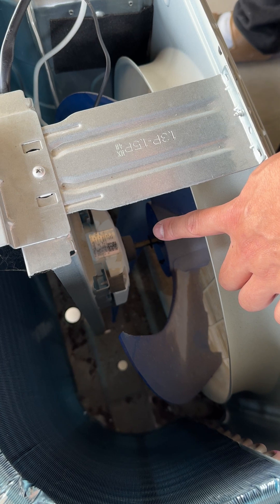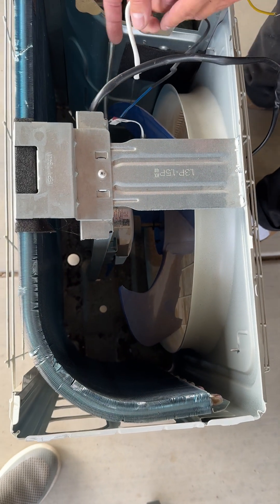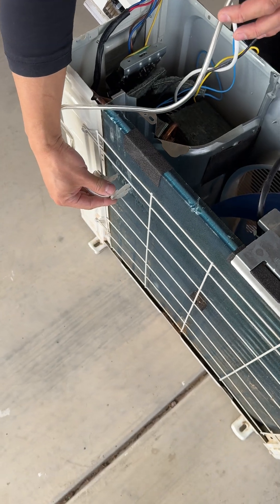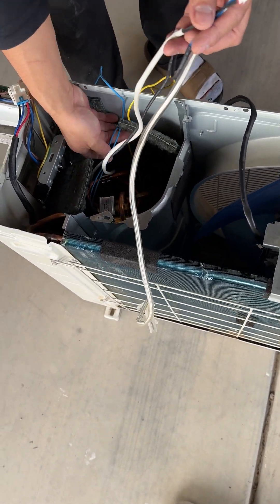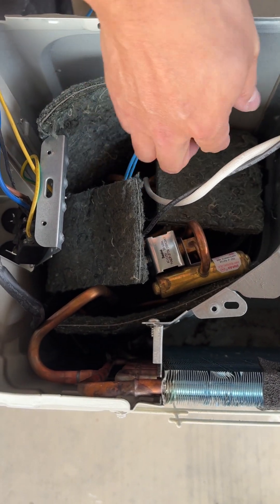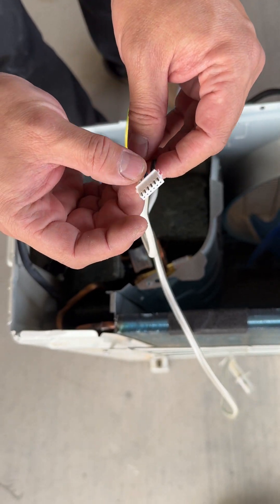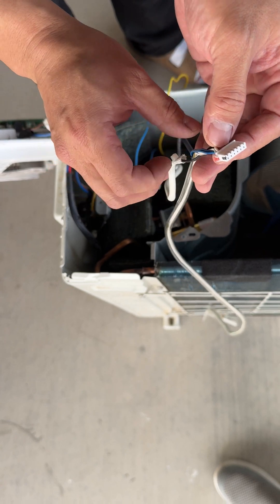We're going to measure the ohm resistance of the fan motor. There are also three sensors: this is the outdoor sensor, which is typically hooked up here — we'll measure that resistance as well. Down here there's also what's probably called the temperature or heating sensor from the copper pipe on the compressor line, hooked up here. There's also another sensor, probably called the evaporator sensor, further down the line.